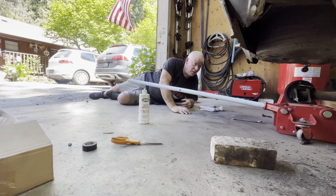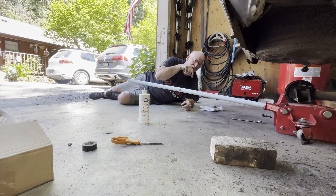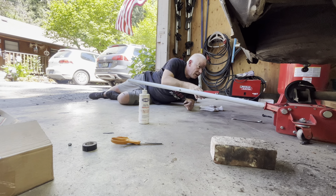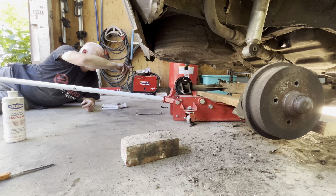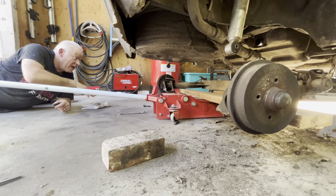Welcome back to Victor's Volkswagen. We just got done putting the gas tank back in the car and capped off the return line from the factory, because we're no longer going to use that return line. We're going to use a return line that goes to the new tank we installed in the back of the car in the previous video. Now we're going to get the axle beam back up into place, put the brake lines on, and bolt it all back up.